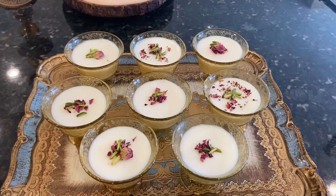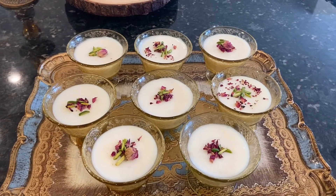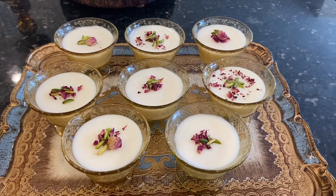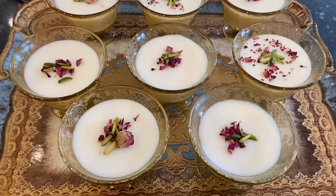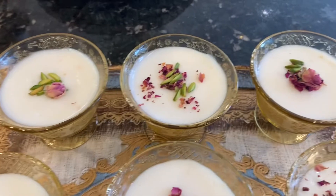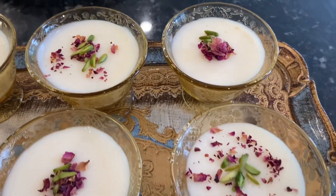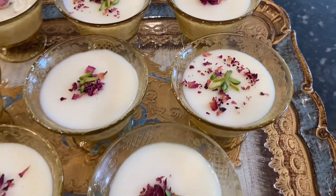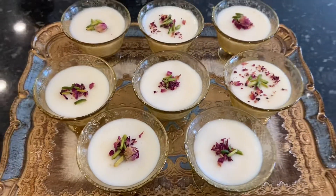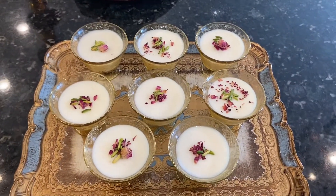The delicious and beautiful dessert is ready! This is how I'm going to serve it to my guests — I have decorated these with rose petals and pistachios. This is going to go in the fridge because we need to serve it cold. I hope you enjoy this recipe. Nooshajan and bon appétit!